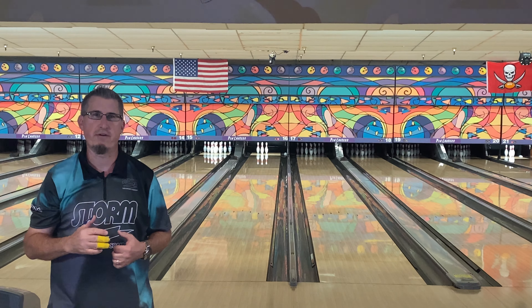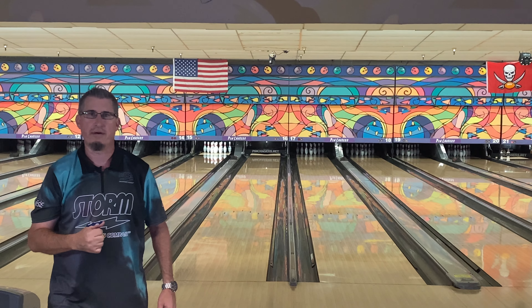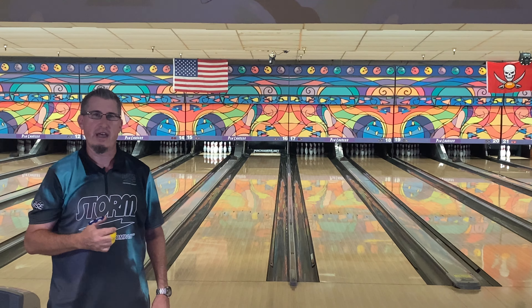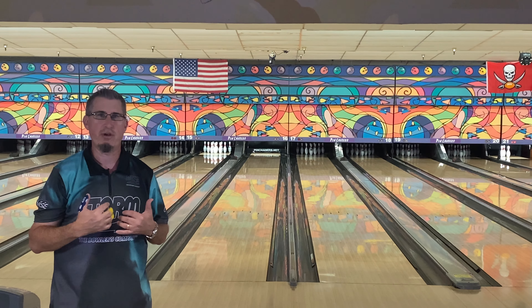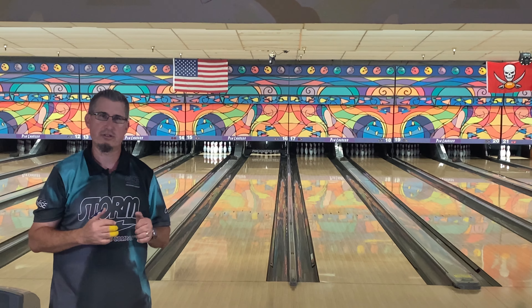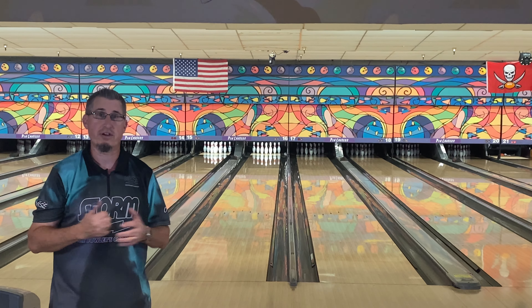I've had it for about a week or so. We had a hurricane, so I really didn't have time to practice. I got a little bit farther to the right, but you can see the ball just really isn't very quick. It is very slow for me — it's almost as slow as the Optimum Idol Pearl. That's not really what I was looking for in this ball when they decided to release it.